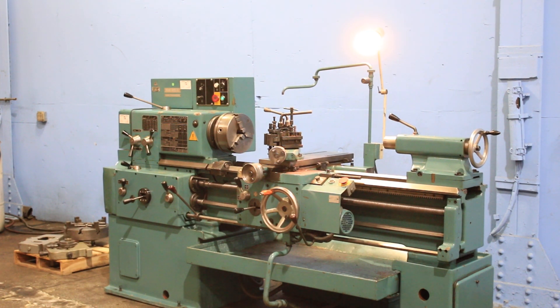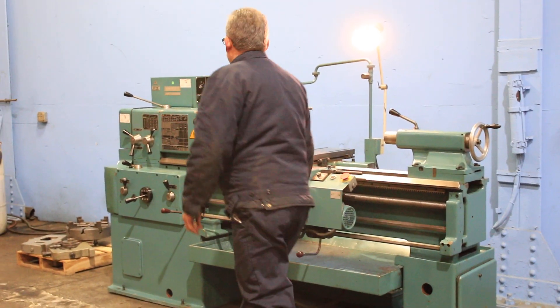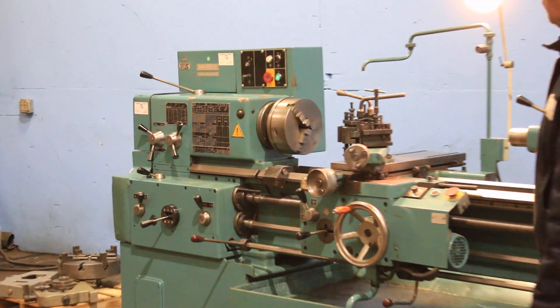We're going to run it for you. The machine has a range from 22 RPM up to 2,000. We're running at a lower RPM right now.